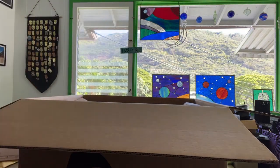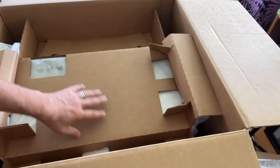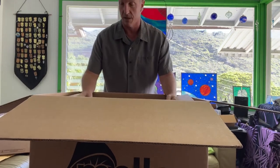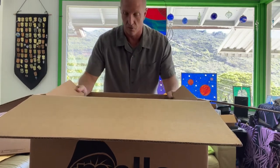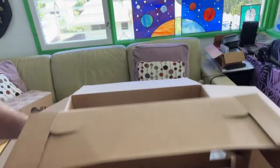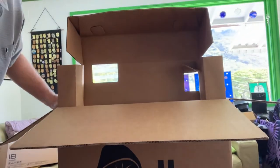Here we go - it's nicely packaged. Looks like we have the control module here with a lot of space around it, which is good news. That means it's not quite as big as it looks because there's shipping space for adjustments. They've done a great job - actually wait, that's not a separate control panel, that IS the Mela itself. Let me figure out how to get it out of here.